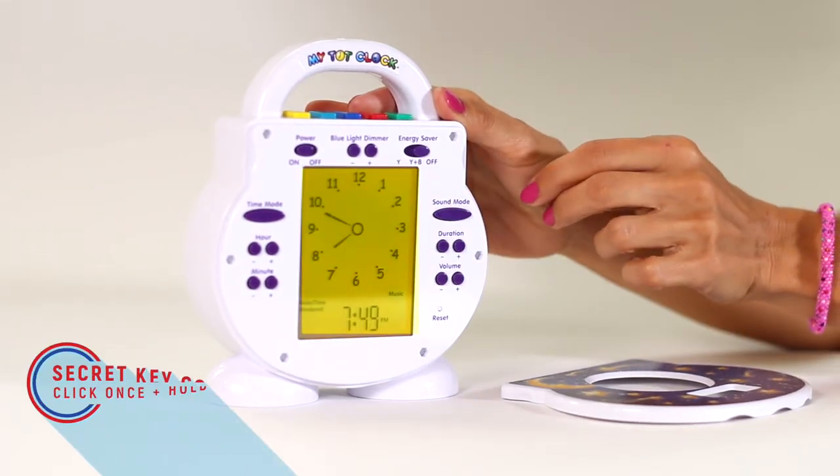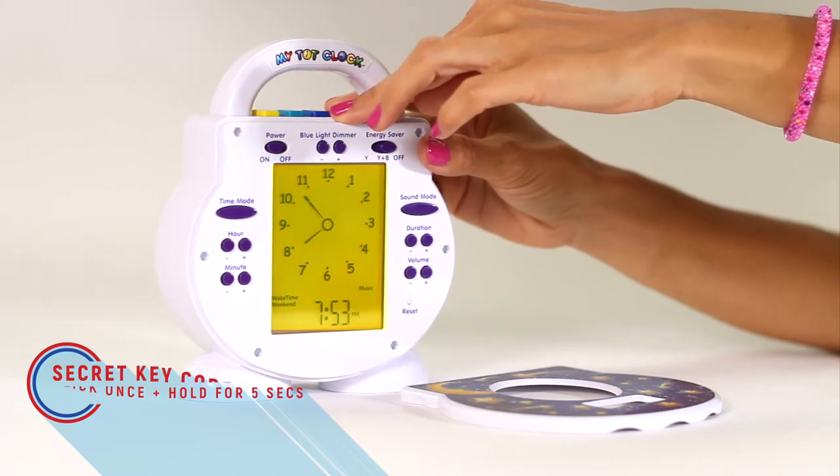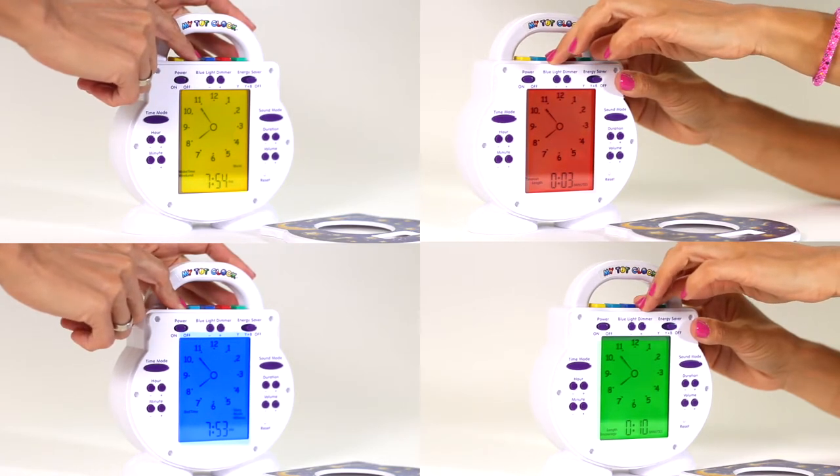You can manually start the sleep and wake routines with the convenient secret key code. There's also a secret key code you can use to activate nap, timeout, and encouragement times.